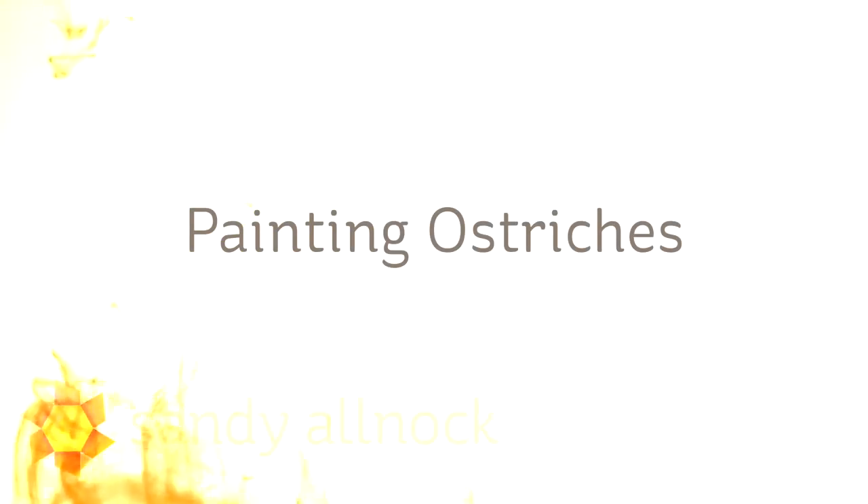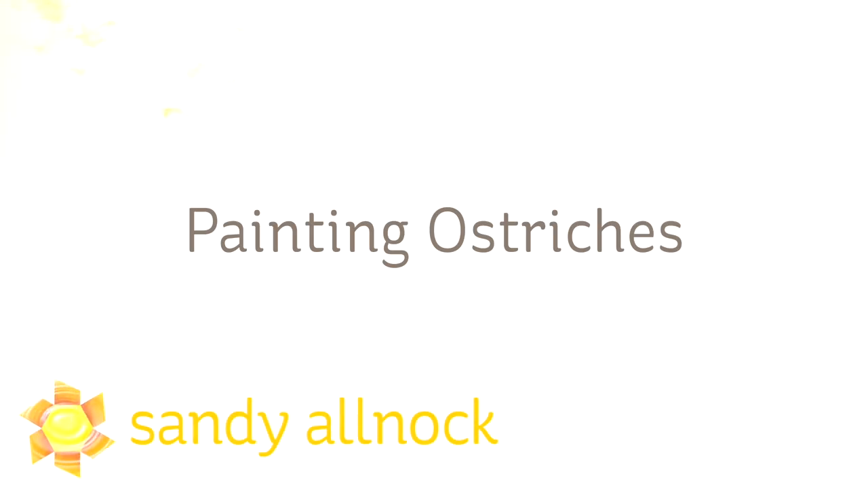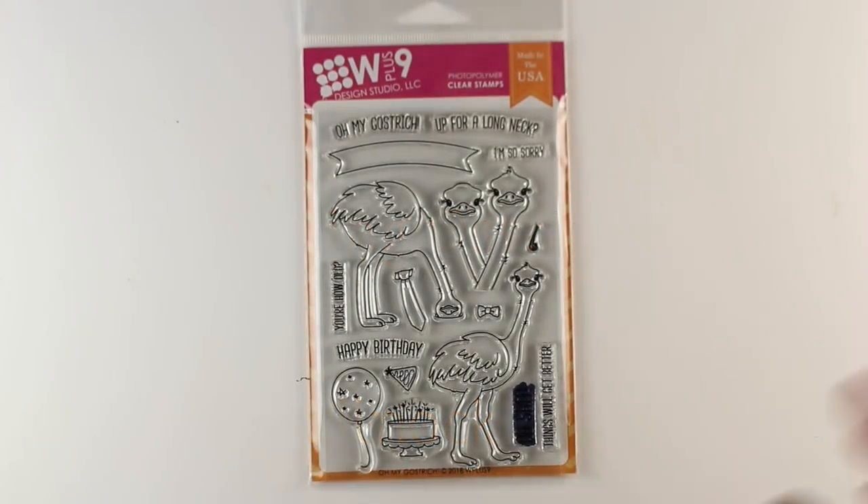Hi there, I'm Sandy Alnock, artist and paper crafter here on YouTube, and today I'm going to be painting ostriches. And I'll be painting a background for them as well, which I don't do very often, so you're in for a little treat.